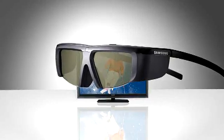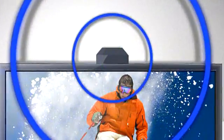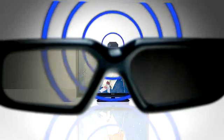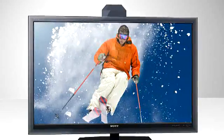Here's how active shutter works. The glasses are powered with batteries and are linked to an emitter in your 3D television. The emitter sends radio or infrared signals to the glasses and tells each lens to either open or close like a window shutter. This happens in sync with fast flashing left and right oriented images on the screen.